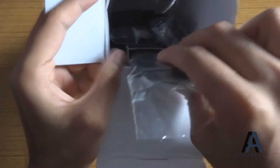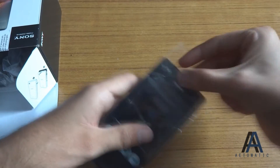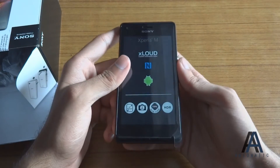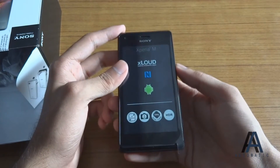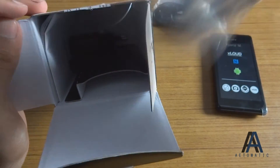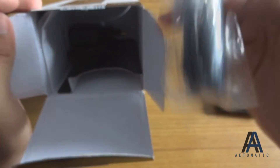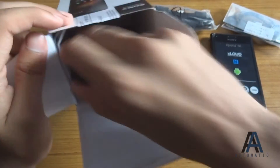Anyways, there's the phone itself — let's take it out of the plastic cover. You can see here's the device, a nice little device. The battery is not installed yet. Let's look at the other things in the box: there's the USB cable, standard Sony earphones — I have loads of these already — and a charger.